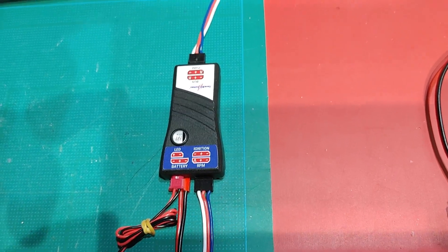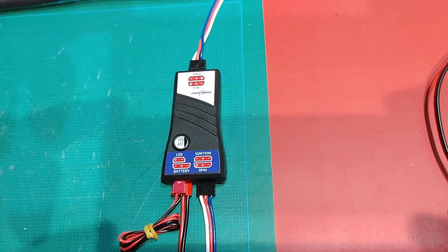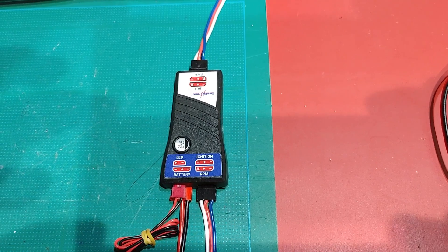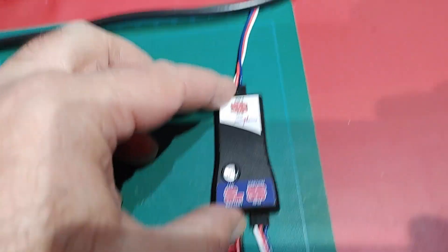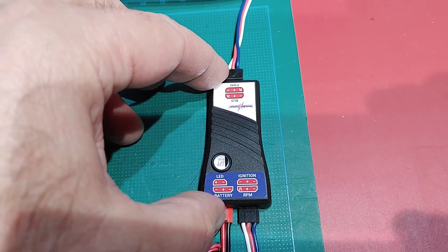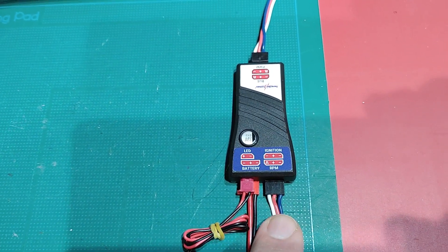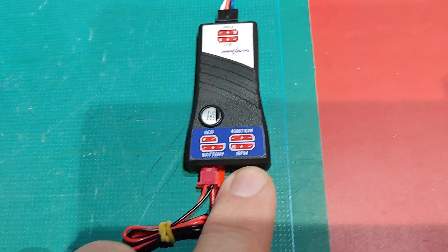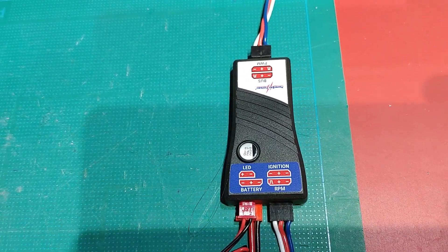Welcome everyone, welcome to part 2 of my Powerbox Spark Switch RS video. This video is going to focus heavily on the technical side of things, so hopefully it won't be too boring for the viewers. I've just got my Spark Switch RS here, connected to a receiver via bus connection as I showed you in part 1. For this video I'm going to be sending an electronically generated pulse signal into the RPM port, and we're going to view the Core's display to see what sort of RPM readings we get with the type of signals we put in.